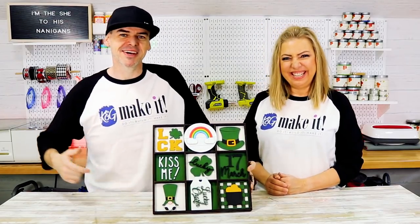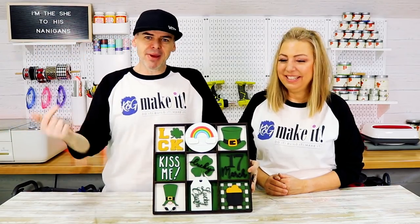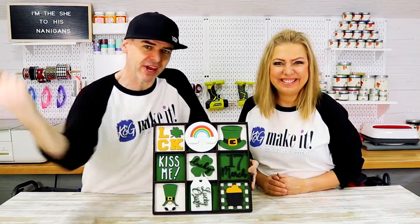Top of the morning to ya! We just made this 3D farmhouse St. Patrick's Day collage using our Glowforge, some MDF and some paint, and we'll show you how we did it right now.